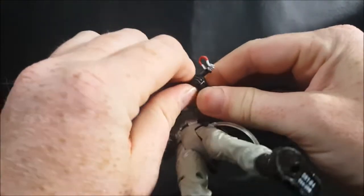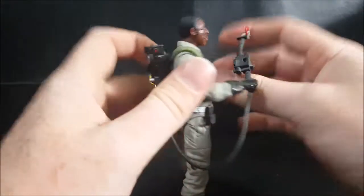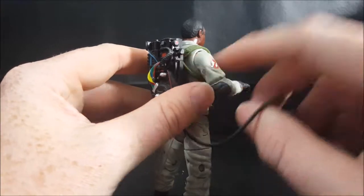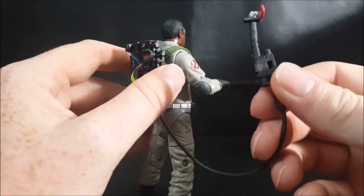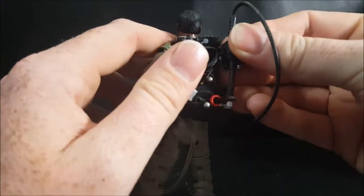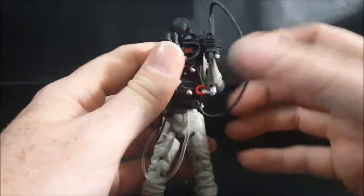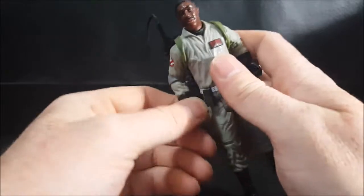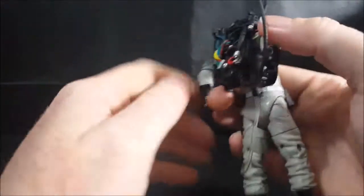We'll take his neutron wand out of his hands and plug it into his pack. There is a peg right there and a slot right there — it should just peg right in. They can be slightly difficult the very first time, but that one went on no problem. Let's go ahead and take his pack off real quick so we can get a better look at the figure himself.